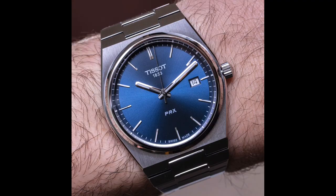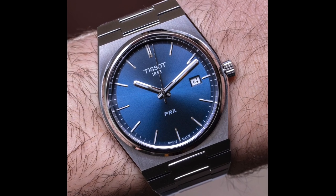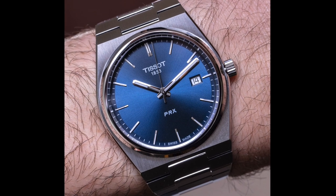What they did is release a quartz model at the time, because that was what was hot. And the PRX is coming out not only as a new quartz model but an automatic, because people want both these days. But the reason Tissot came out with the quartz model to begin with is because of the heritage.